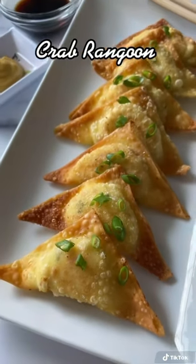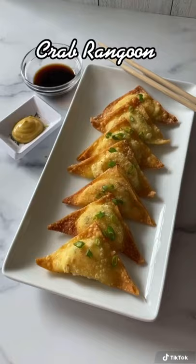Crab Rangoon was one of the first recipes I learned back in high school, and my friends and I used to always make them. Here's the recipe.